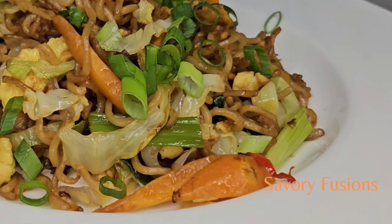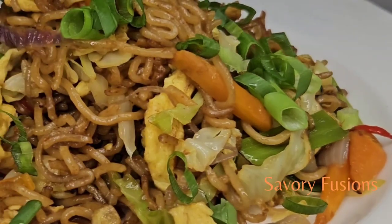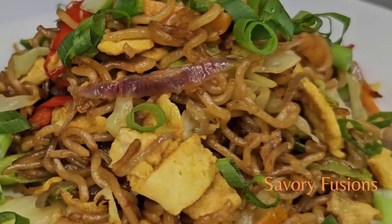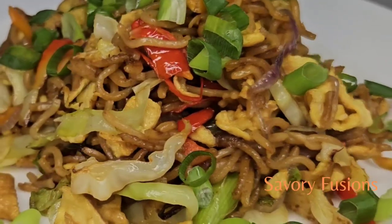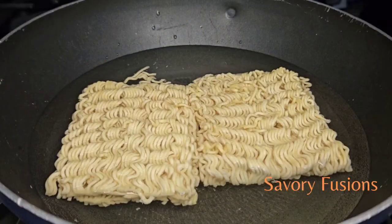Hello food lovers, welcome back to my kitchen! Today we will be diving into the world of flavors and colors with this stir-fry noodles. You know how everybody loves to eat Indomie noodles — this is one recipe that is simple, easy, and can be created in so many ways.